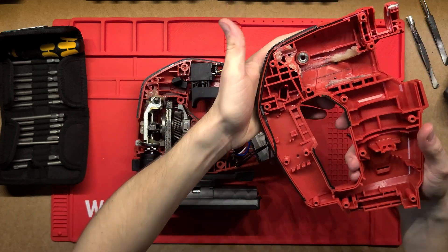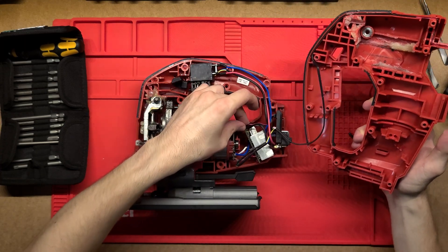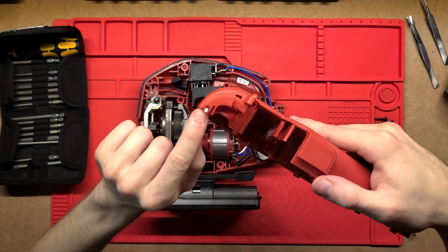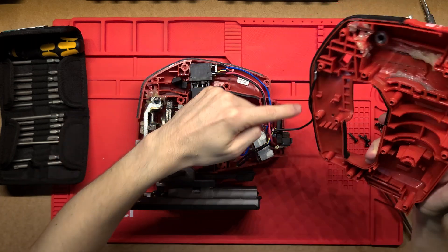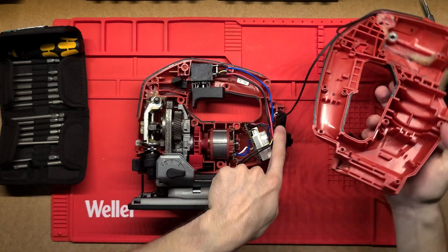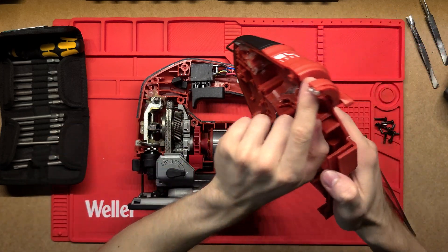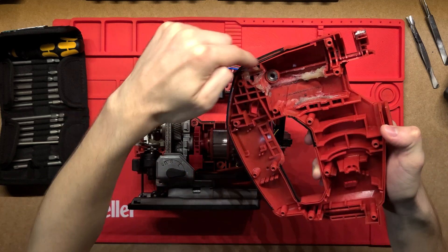Alright, so this was one of the more difficult Milwaukee tools to get apart. A bunch of these components are held in place just by the ribs on the case. We've also got this extra wire here which I'm not going to pull all the way through — it's just for the LED. There's a tiny little LED down the bottom there and the wire runs all the way along the end, through the rest of the handle, through a little slip and then down into the computer. That's a really complicated routing, but that LED is a very useful light.